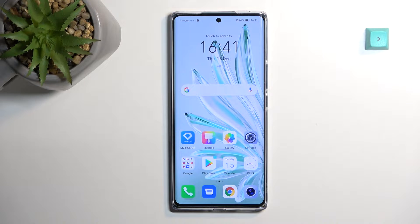Welcome! This is a Honor 7D and today I will show you how you can wipe cache partition on this phone.